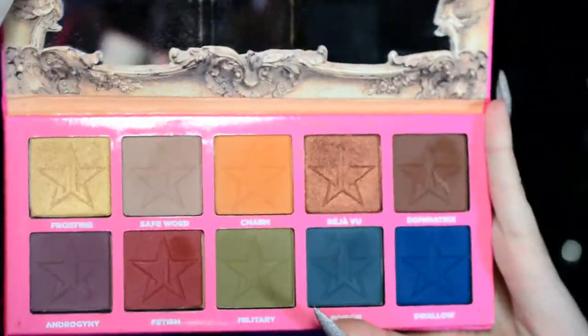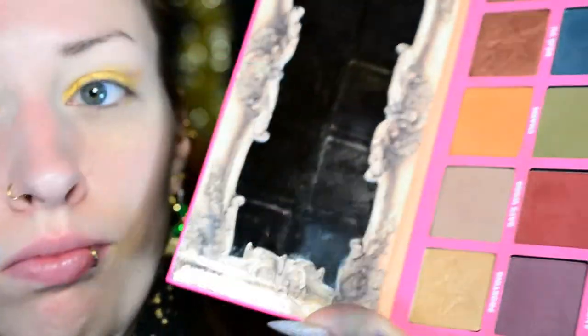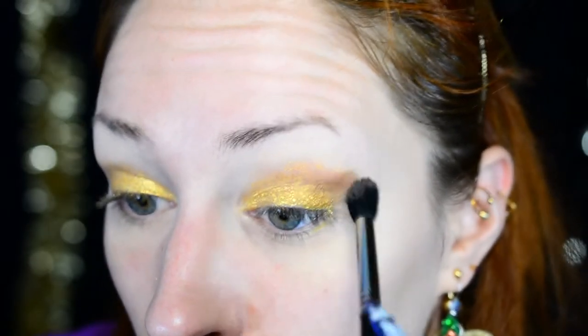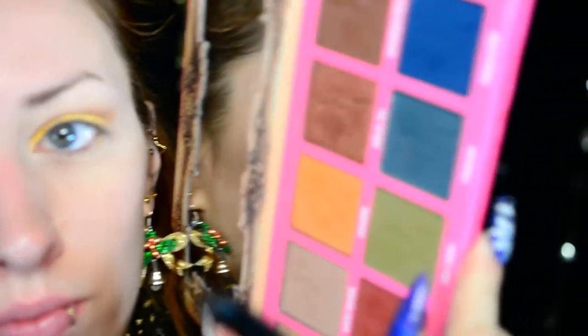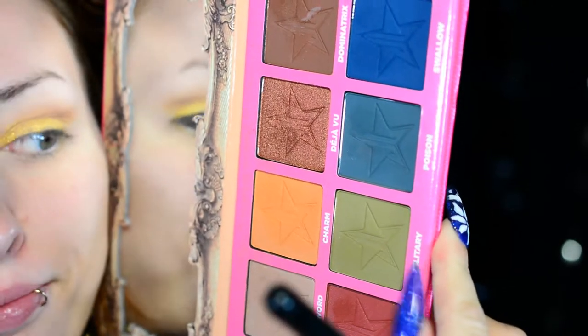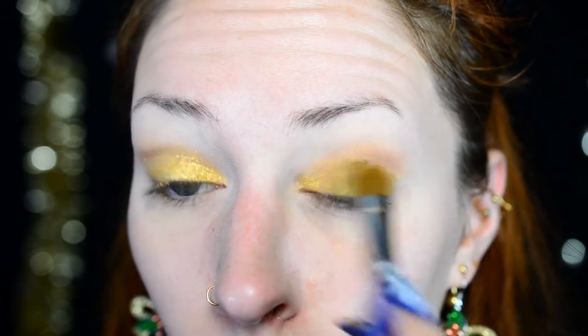For the eyeshadows, I'm using the Androgyny Palette by Jeffree Star Cosmetics — really, really nice colors. I feel like this palette is very suitable for winter and autumn. I'm starting out with a warm, taupe nude-ish shade as a transition shade. Then I'm using Military, which is sort of an olive green, padded across the moving part of the eyelid, mainly focused on the outer third. I'm keeping the inner parts golden because I want to highlight them later.